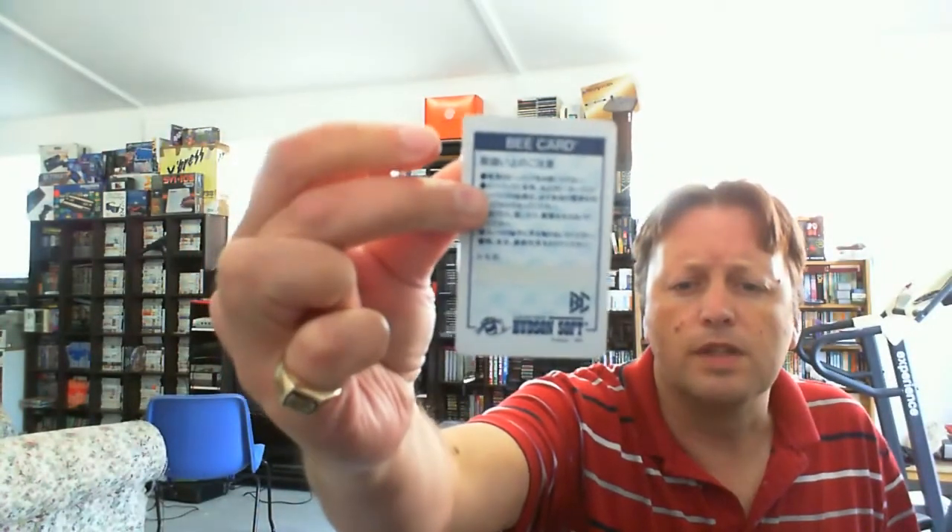I didn't purposely buy a second one — the main reason I got it was to get my very first U card, and it's Jet Set Willy. As you can see it looks very similar to a PC Engine one. It's labeled a B card and has the artwork there. I've always liked the HuCards.